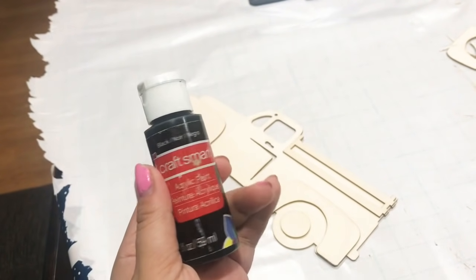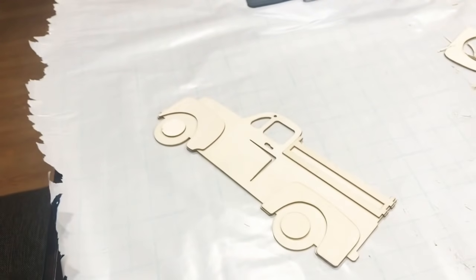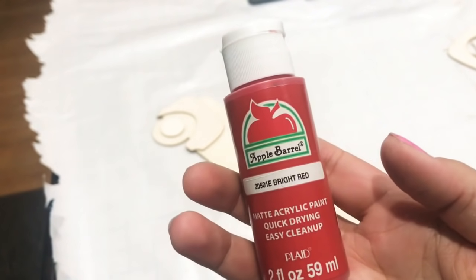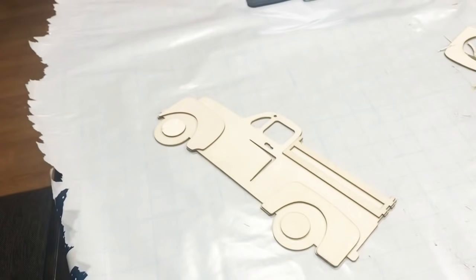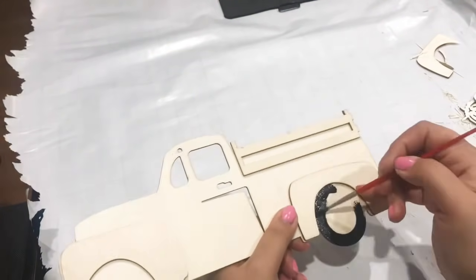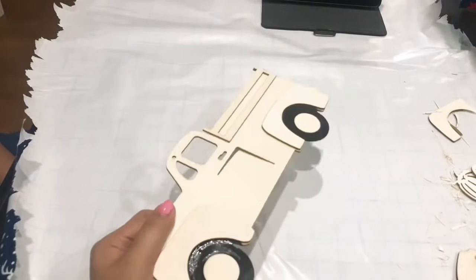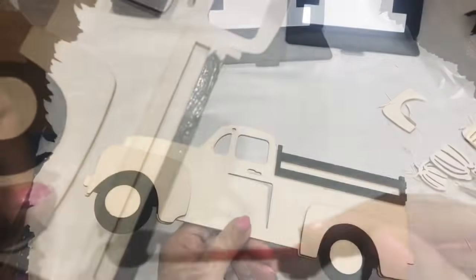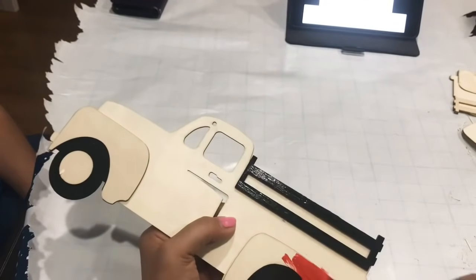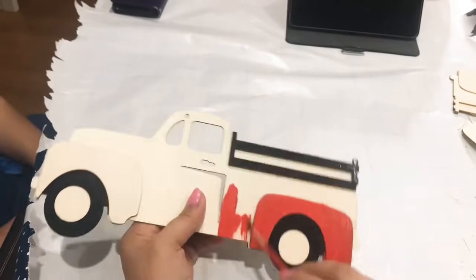Here's the paint that I use for this: black by Craftsmart, snow white paint, and bright red, both by Apple Barrel. Now we're going to take our paintbrushes out and paint these trucks. For me, I'm going to paint this truck red, but you can definitely go in with any color — maybe you'd like a blue truck. Just have fun with it and don't forget to paint the sides as well, just to make sure to cover all the wood. I'm following a picture that I just pulled off of Google — that's why there's a tablet back there. You can just pull up a picture from Google and copy the colors.